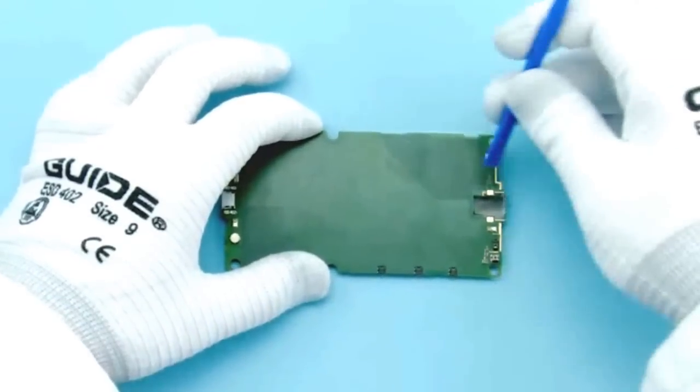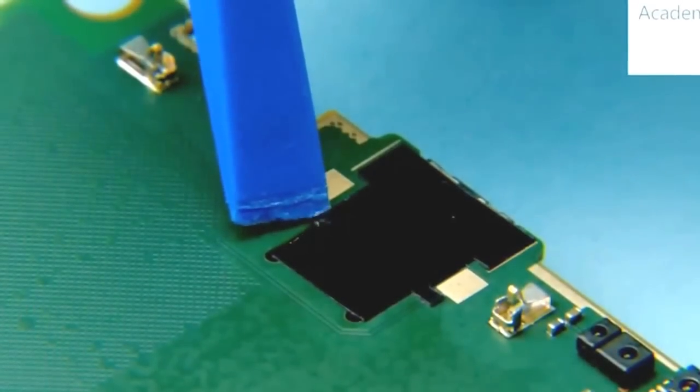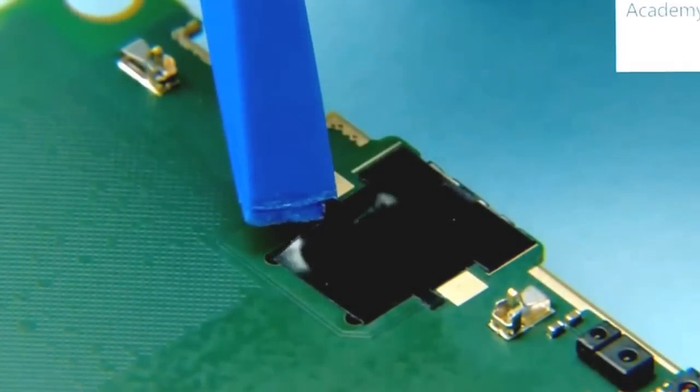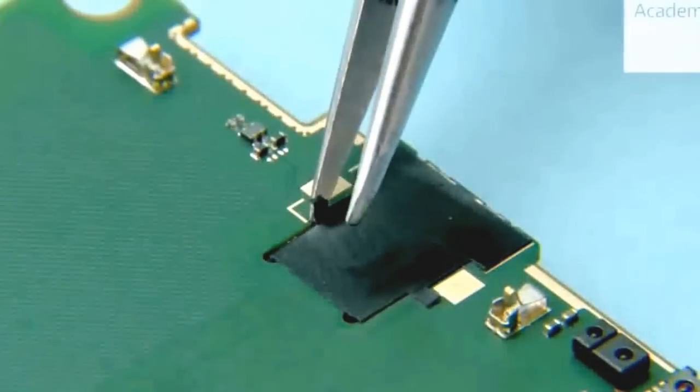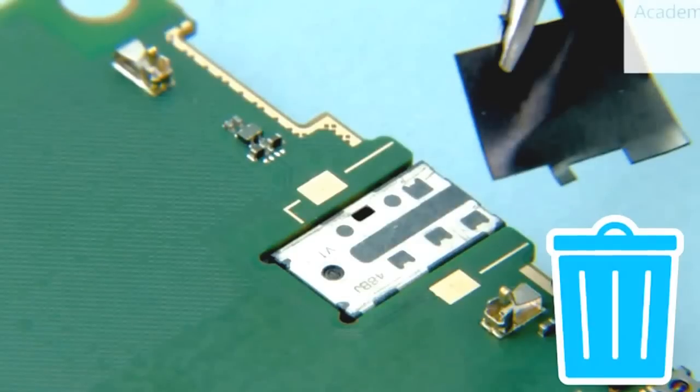Use the SS93 to peel off the earpiece PET. Remove and discard the earpiece PET.